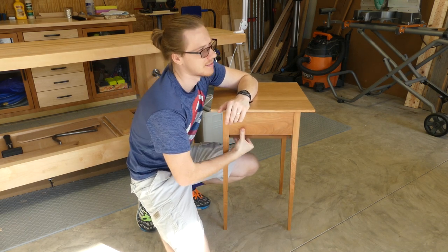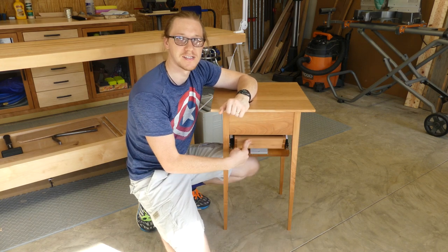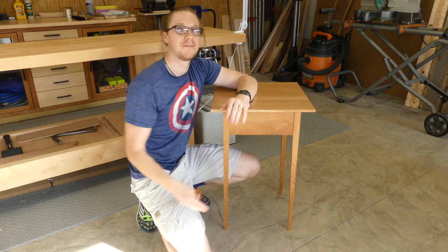Hi guys, so first let me show you how this thing works. You can only open it with one of two card keys or key fobs just like this. Concealed weapons in that drawer. Push it back up and that's it.